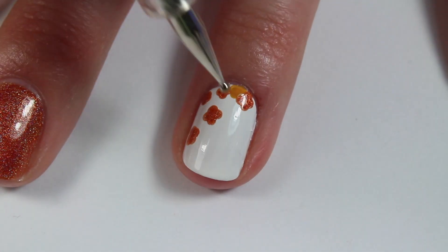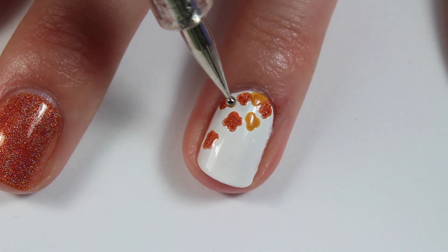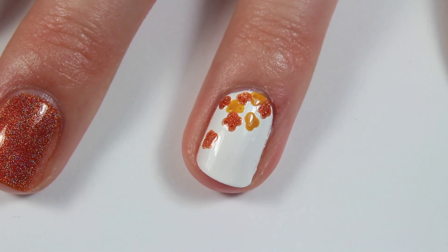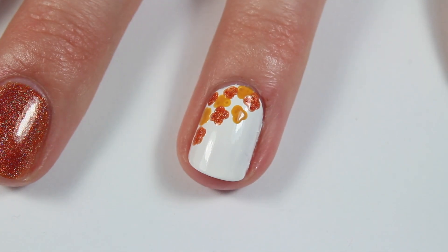Then I repeated that same step with a mustard yellow shade of nail polish. I thought this orange and yellow combination just totally reminded me of fall, and made me excited for cooler weather that is on the way.